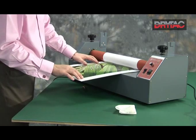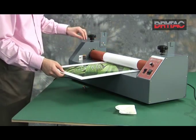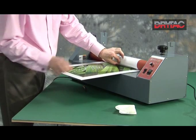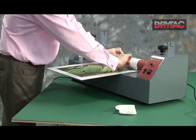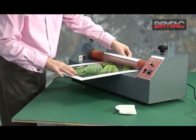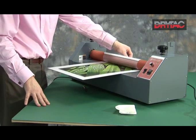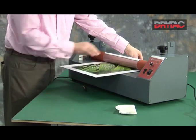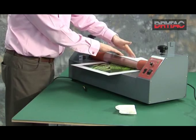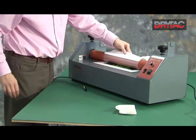We can then introduce the print onto the carrier board. We'll get the release liner out of the way, introduce it, and then send it through. The release liner goes back and down — just follow it over.